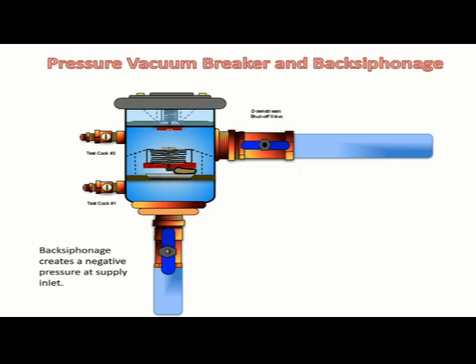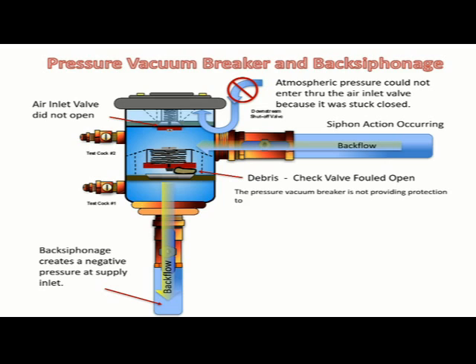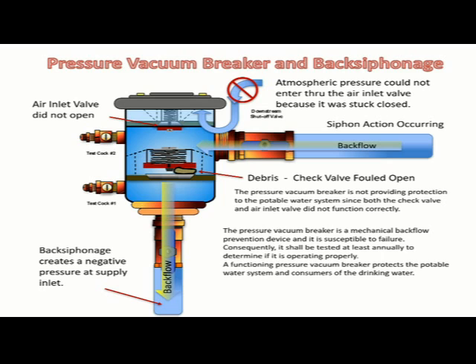A back siphonage condition created a negative pressure within the potable water system. The check valve did not close when the back siphonage transpired due to an obstruction. The air inlet valve did not open — it is stuck in the closed position due to the fact that it was under continuous pressure for a long period of time. Since the air inlet valve was stuck closed, atmospheric pressure could not enter through the air inlet valve opening. The siphon action was not disrupted and a cross-connection is occurring — non-potable water is now entering the potable water system. The pressure vacuum breaker is not providing protection to the public water system since both the check valve and air inlet valve are not functioning correctly. The pressure vacuum breaker is a mechanical backflow prevention device and it is susceptible to failure; consequently, it shall be tested at least annually to determine if it is operating properly. A functioning pressure vacuum breaker protects the potable water system and consumers of the drinking water.